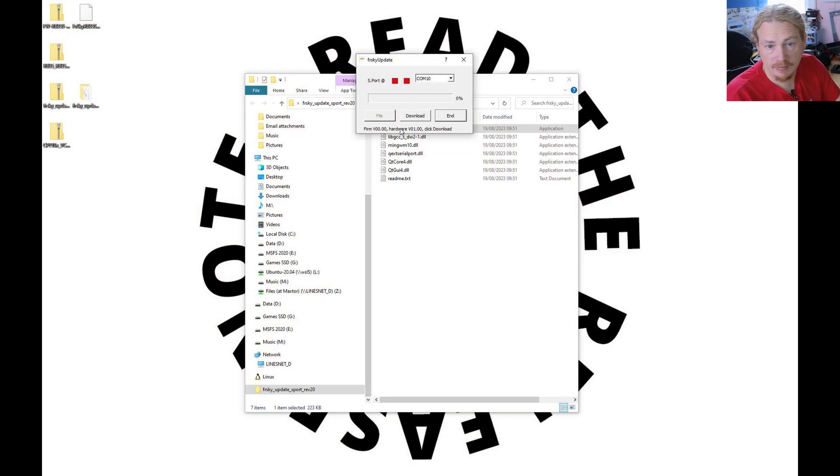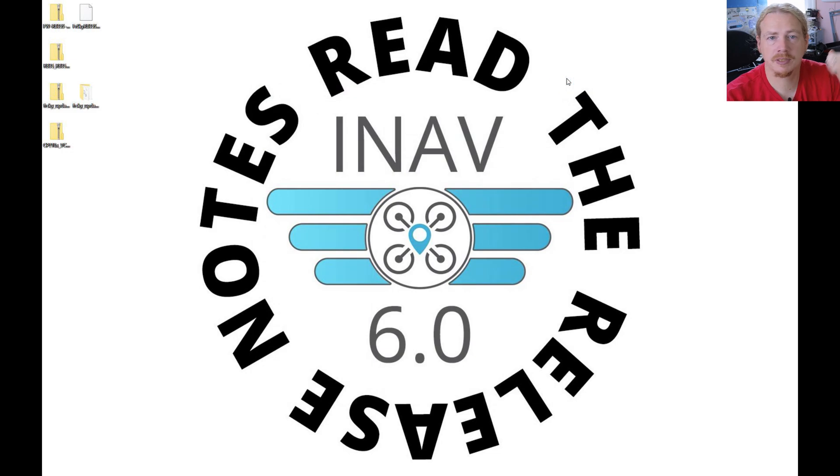Now it's found the device — it shows the firmware version, the hardware version. Click Download and it will flash the new firmware onto the device. We get a wait and then a progress bar — you can see it's at four percent, five percent. This might take a bit of time so make sure you've got a fully charged battery when you do this. We're at the last couple of percent now, almost done. When it finishes it gives a message: 'Firmware is updated.' Then click End to close the program.